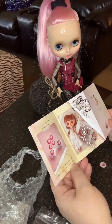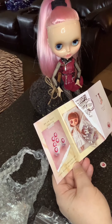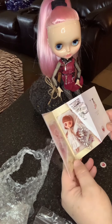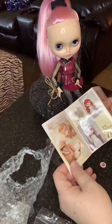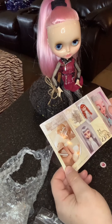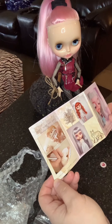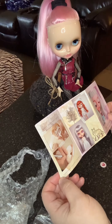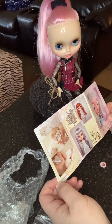It's my first Blythe card. It says: find me on Patreon — exclusive eye chips every month. Wow, it also says you can find Blythe and clip tutorials. Wow!